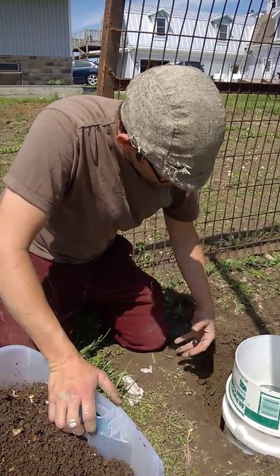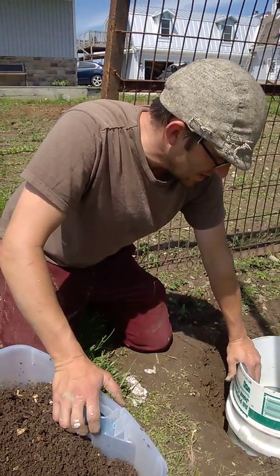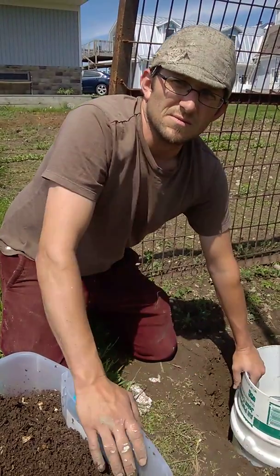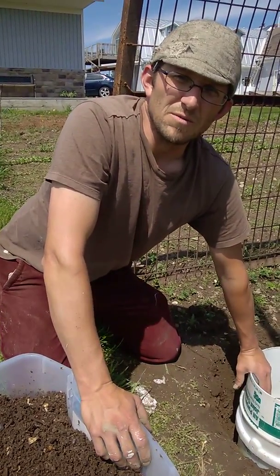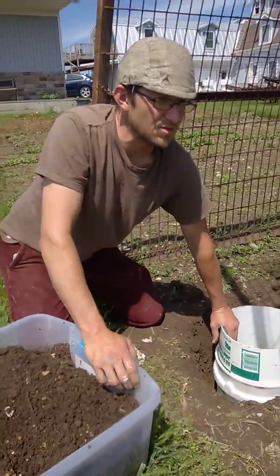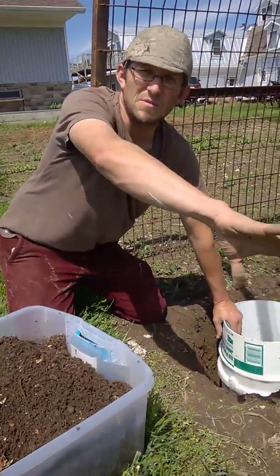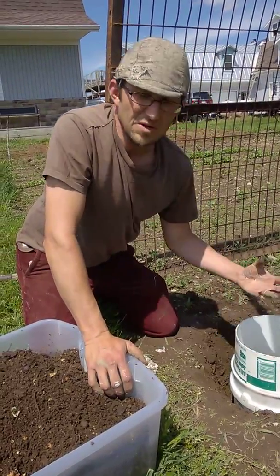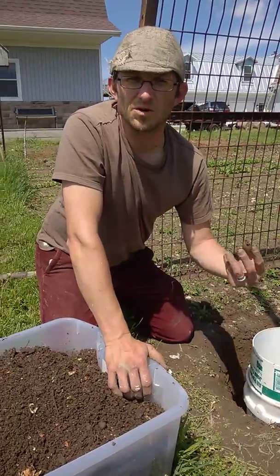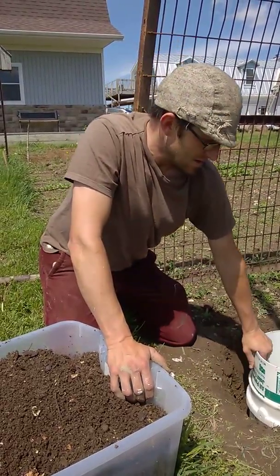The worms can go in through the holes, consume the organic matter, and then take it out directly to the root system of your garden. Worms are great at replenishing soil, depositing organic matter throughout, and also creating little spaces that aerate the soil and allow water to filtrate through it.